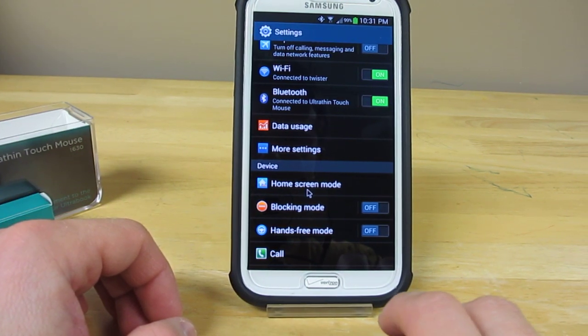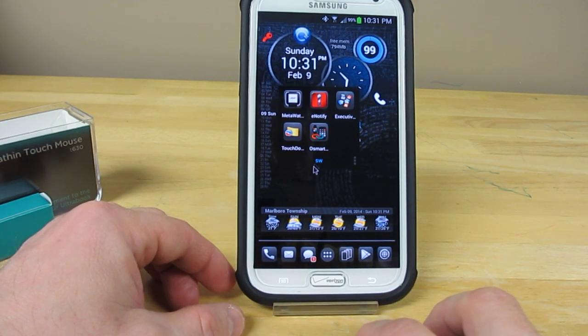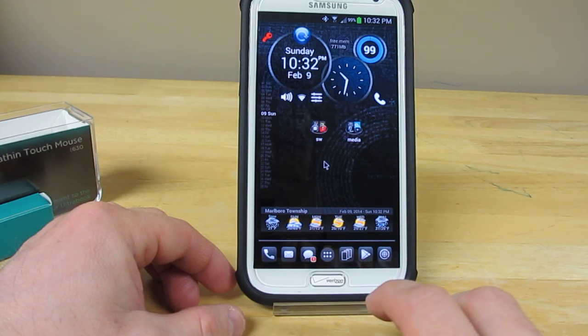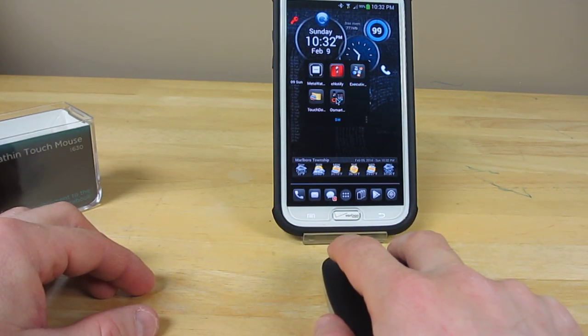As a matter of fact, I can right-click and it goes back, so the left mouse click works as Enter and the right mouse click works as a back button. All I'm doing is left clicking and then right clicking.